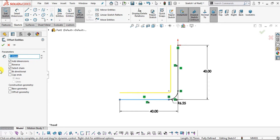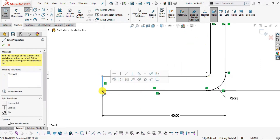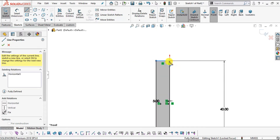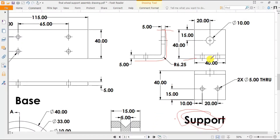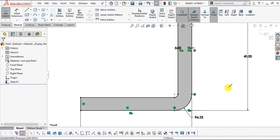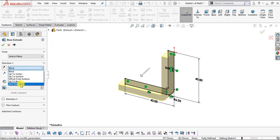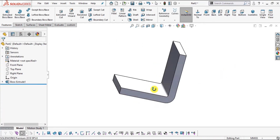Select Offset Entities and enter 5 mm. Select the edge, make sure Select Chain is checked so coincident lines are automatically selected, and set the direction to inside. Click OK. Select the Line command and connect the two open points. Our sketch is ready. Extrude it: go to Features > Extrude Boss Base, select Mid Plane, enter 40 mm, and click OK.